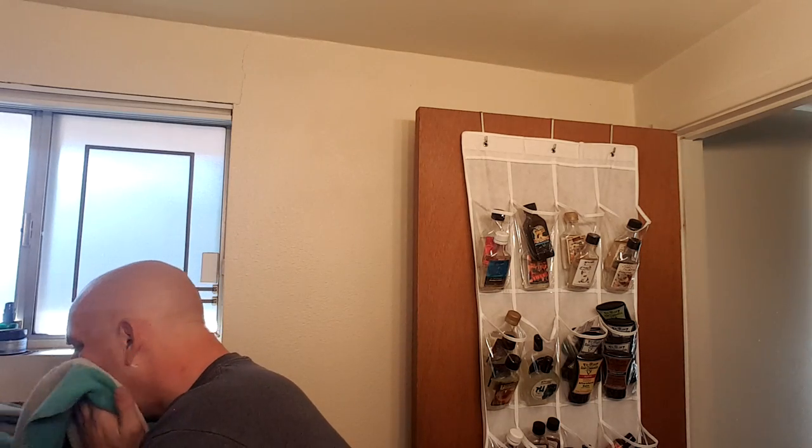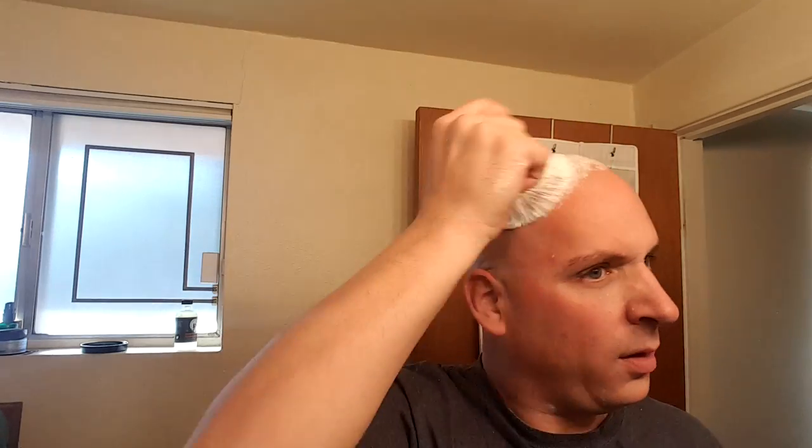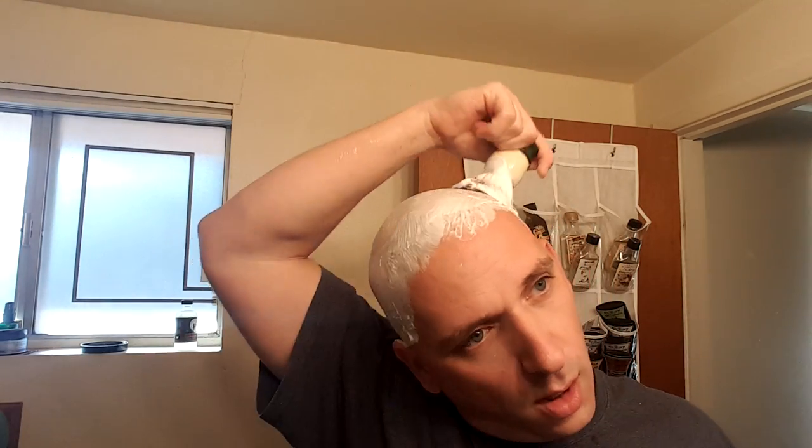Alright, good shave — especially for this late in the day. Going to go to my head real quick. I said I did a good head shave yesterday, but I'm going to be smooth tonight. I'm just going to do a one pass against the grain and call it quits.